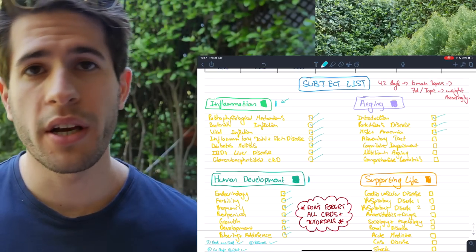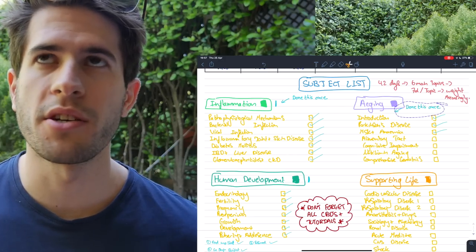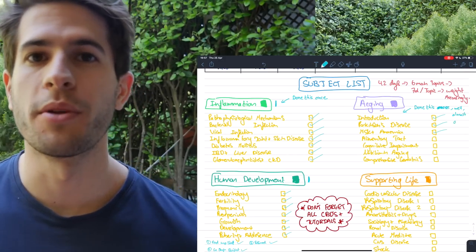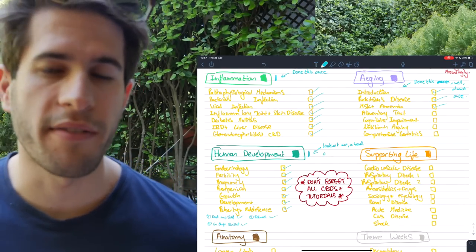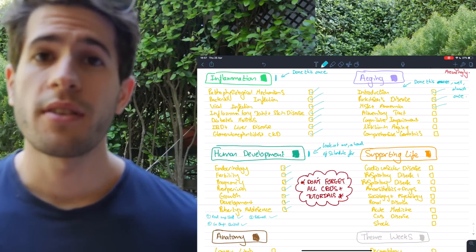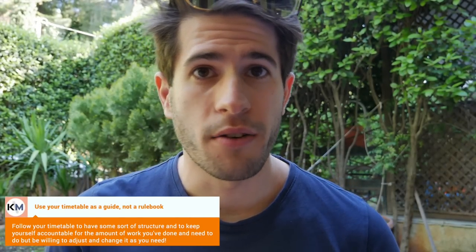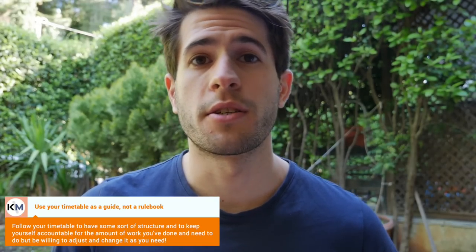I've already gone through Inflammation and Aging once on my iPad, so I'm becoming familiar with those topics. By May 16th I'll reassess how confident I feel in each subject and what I need to spend the most time on — that will guide the rest of my timetable. It's very important not to just stick rigidly to a timetable no matter what. You want to be open to change, spending more or less time in certain places as needed.